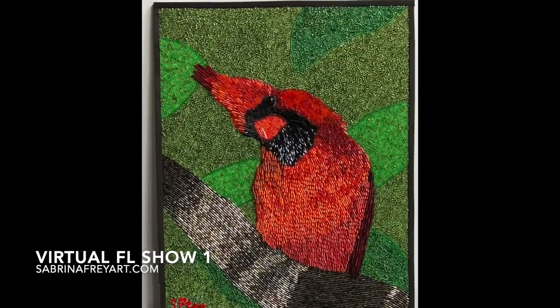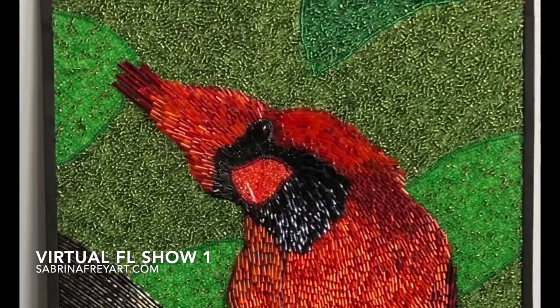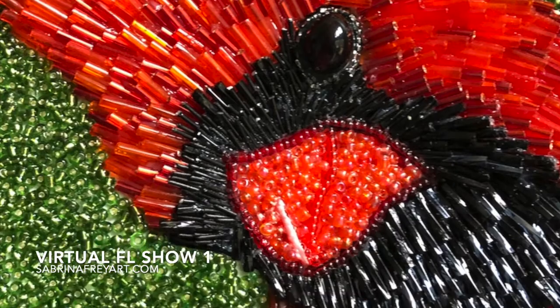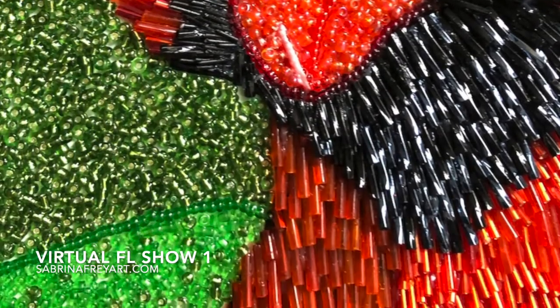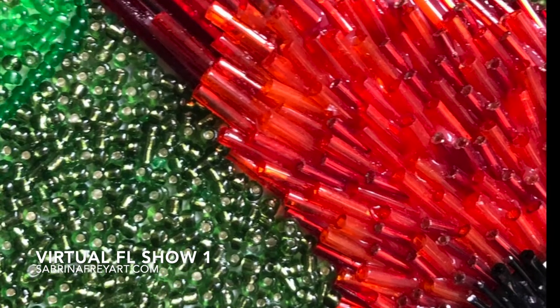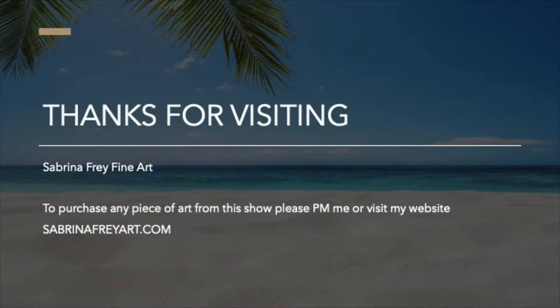Now I'd like to introduce you to Drake, who is an 11 by 14 red cardinal with a ton of curiosity and personality bursting out of his beautiful red feathers while he's perched in a tree, playing Mr. Curious. Thank you for visiting my gallery and I hope you'll visit my website for more information on all these pieces.